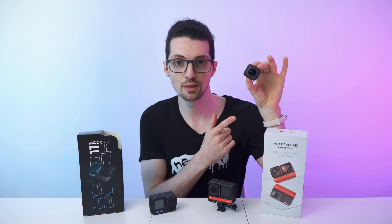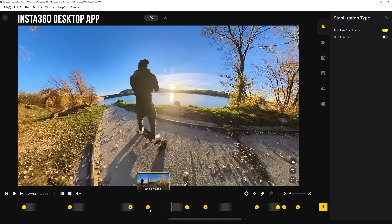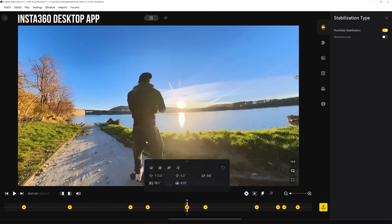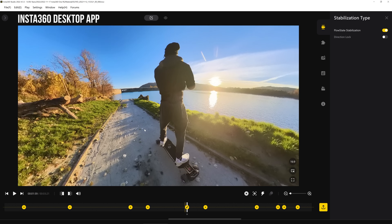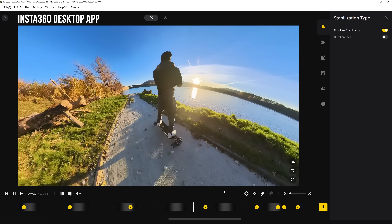In 360 mode, you don't need to worry too much about where the camera is pointing — you will always get the shot. You can fully enjoy the moment with no need to focus on camera angle or framing, because you can do it in post. Shoot first and reframe later, either in the mobile app or the more elaborate desktop app.